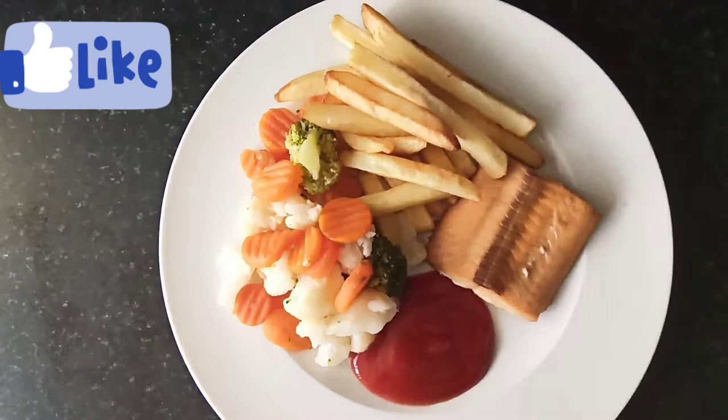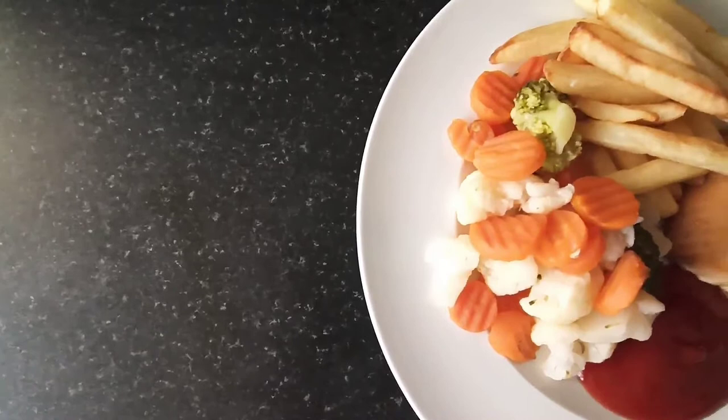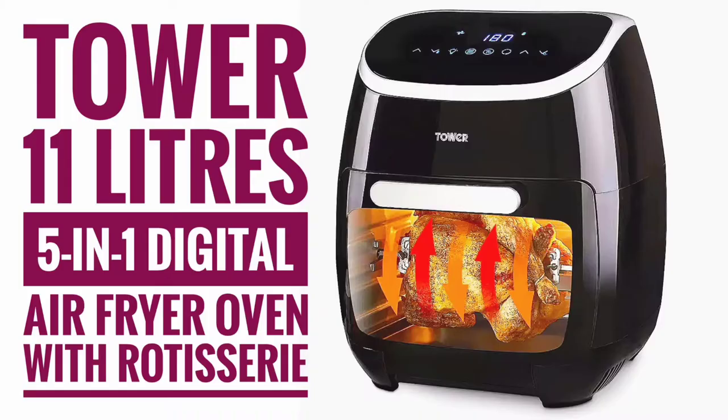Today's video is just to show how I made this quick lunch using the air fryer. This is the Tower five-in-one digital air fryer oven. I have a video where I review this digital air fryer oven and I will put the link in the description box so that you can have a look at it.